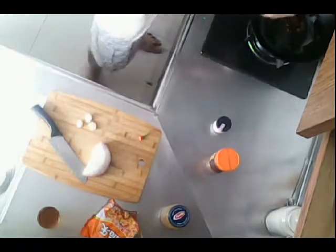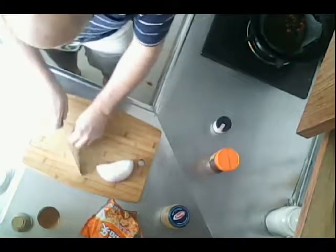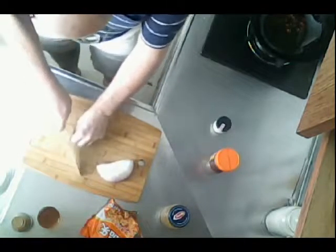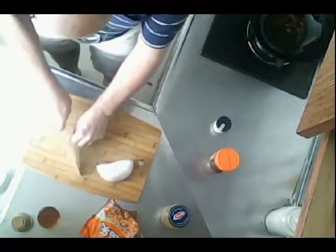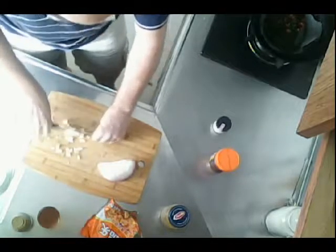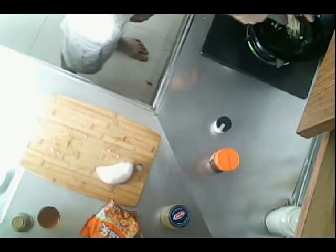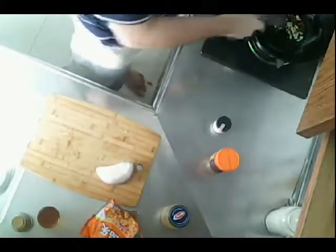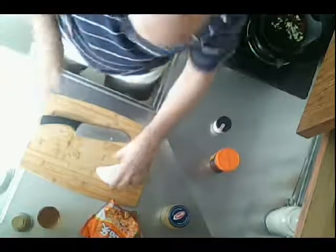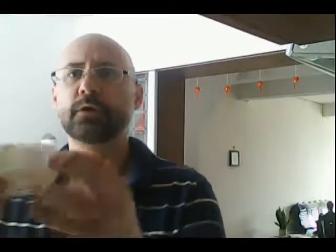I have today sesame seed oil, but anything will work. Throw that into there with the chili, and then our garlic. Water is already heating for the noodles.